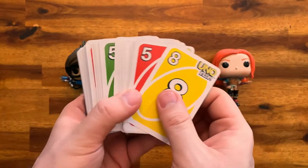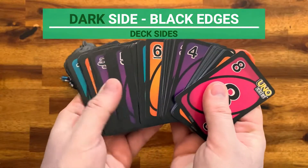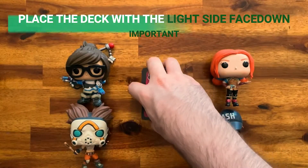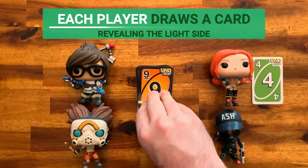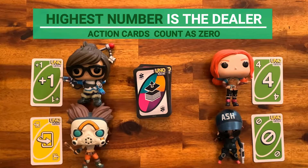Uno Flip has two deck sides. The light side has white edges while the dark side has black edges. Make sure all the cards of each side are facing the same way. Place the deck with the light side face down. Each player draws a card revealing the light side, and the player that draws the highest number will be the dealer.